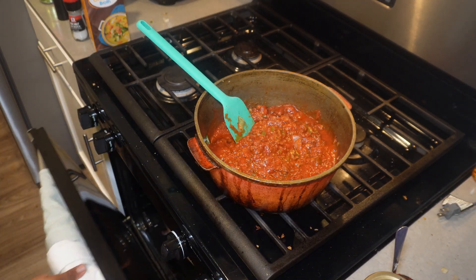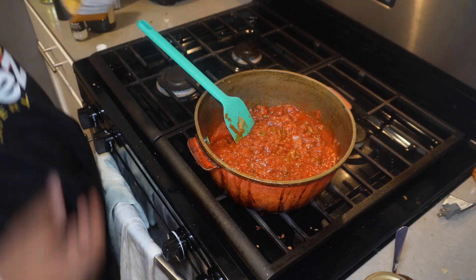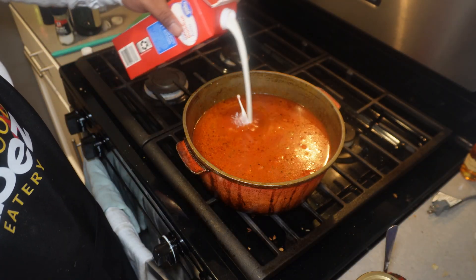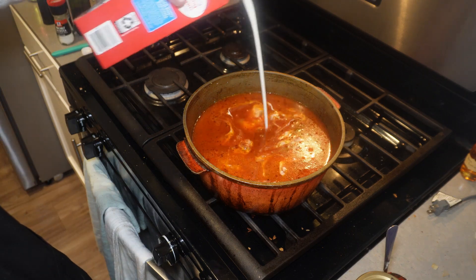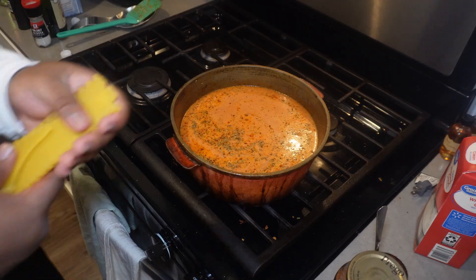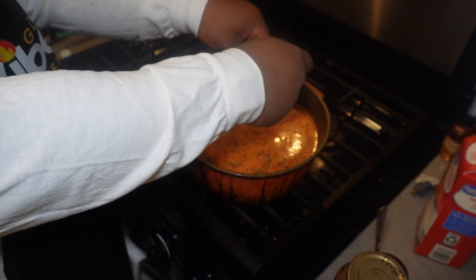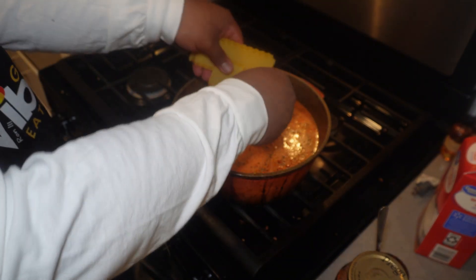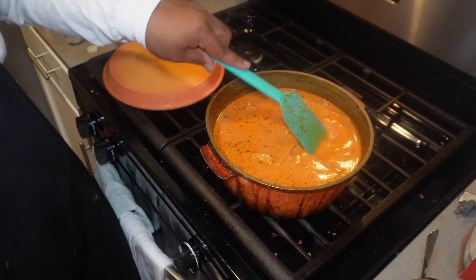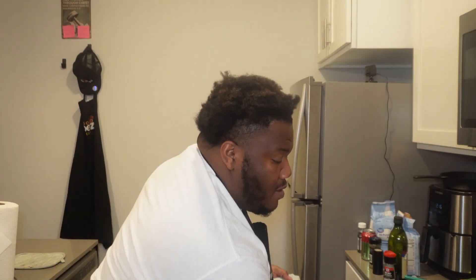Had to check on the bread. So we're gonna add the chicken broth to it. Gonna add a little bit of heavy cream to it as well. Stir it up. Gonna add some broken lasagna noodles — I didn't know these were this hard to crack. So I'm gonna stir it up a little bit, make sure all the noodles get under it. Now I'm gonna let this cook for about 10 minutes.